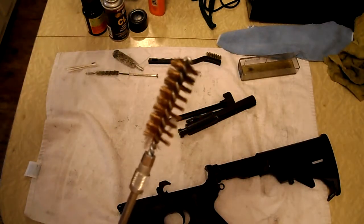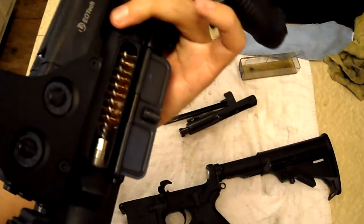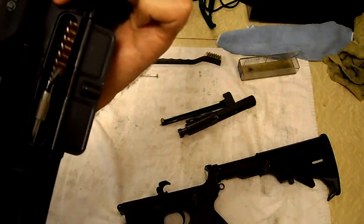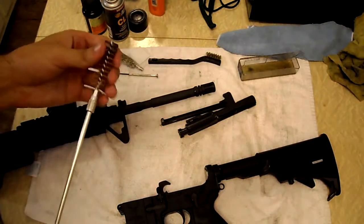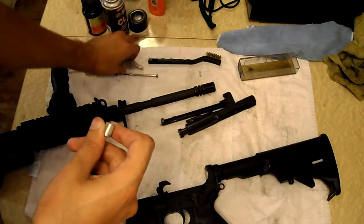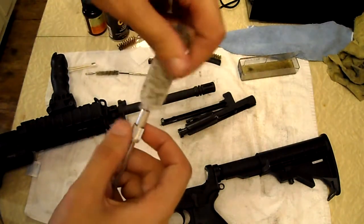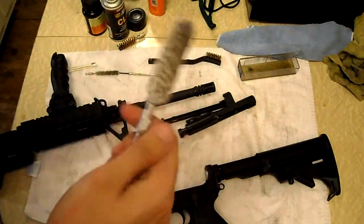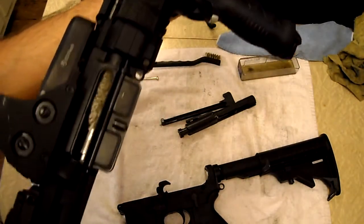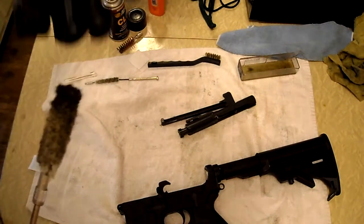I like to use the 20-gauge bore brush to get inside the chamber. I know they sell M16 chamber brushes, but I believe this works just as well. Just slide it in there and work it around in the chamber. Then throw on the 20-gauge bore mop to sweep up the chamber — just swab around in there, trying to get any loose sediment. Look at all that residue.